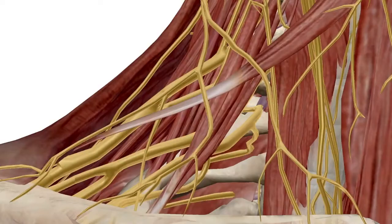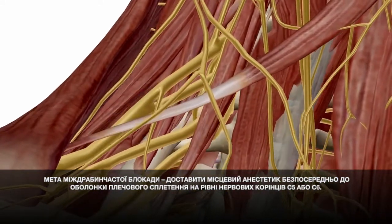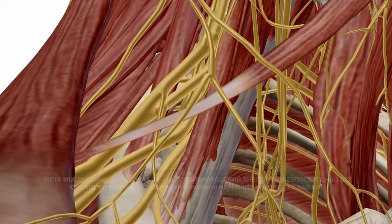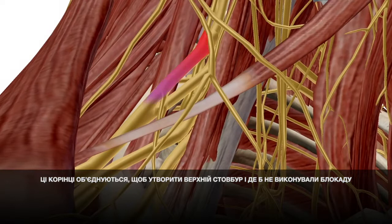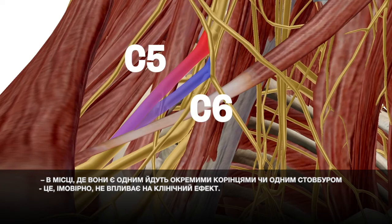The goal of the interscalene block is to place local anesthetic right next to the brachial plexus sheath at the level of the C5 and C6 nerve roots. These roots come together to form the superior trunk, and whether you do the block where they're single roots or one trunk doesn't seem to influence the clinical effect much.